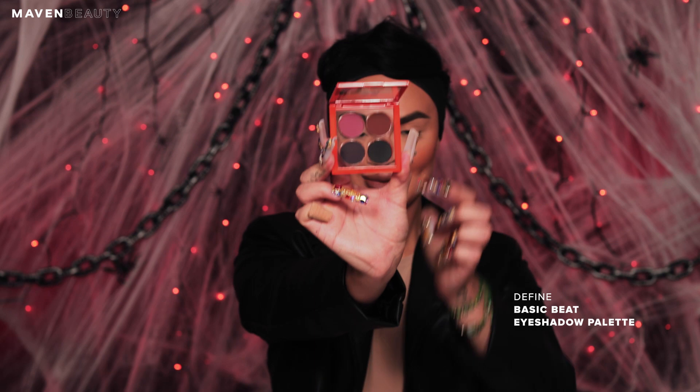Going in with a small cream eyeshadow brush, pick up the black shade from the Basic Beat Defined palette. Tap the black shade onto your lips where you applied the black liner to set the liner. This step acts as a setting powder.